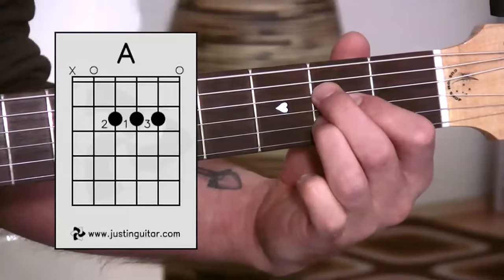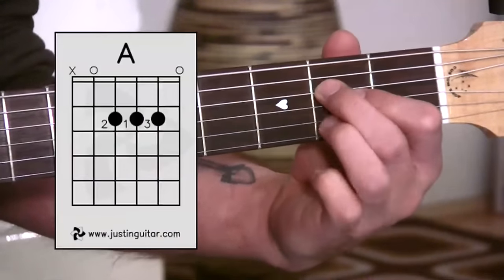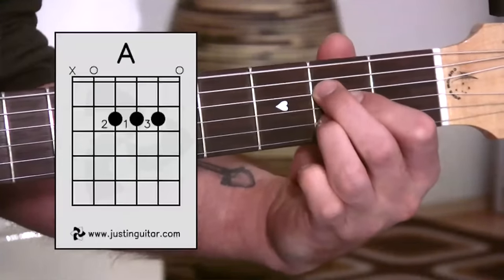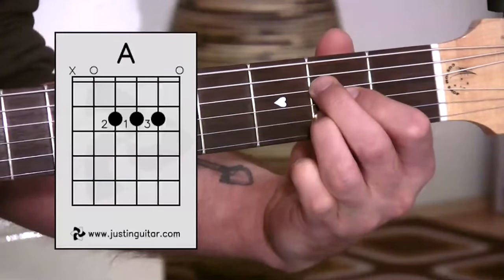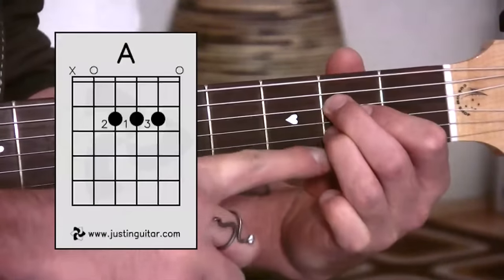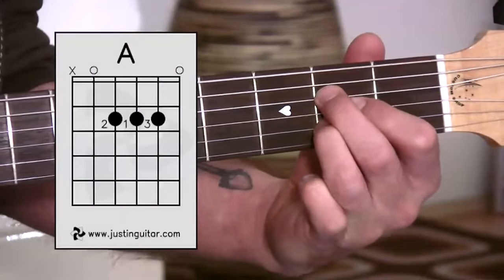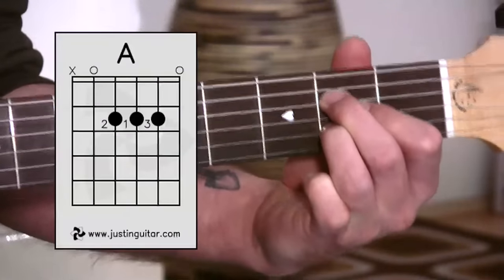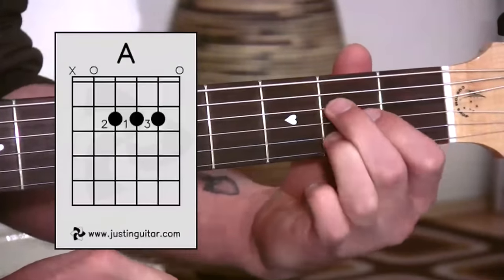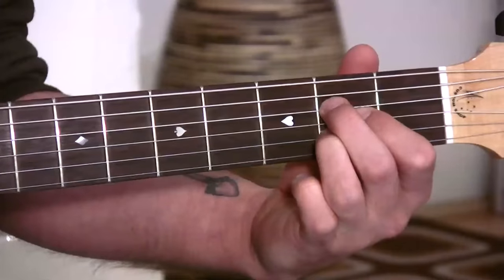The third finger shouldn't be giving you any grief — just make sure it's nicely seated. Make sure it's not on the fret, because as soon as you get on the fret it gets a bit dead. Keep it behind the fret for a nice, clear note. The last one is the E string. A lot of people have problems with the E string because the third finger touches it — fingers touching the wrong strings cause most of our problems. Make sure that third finger is nice and round; don't let your fingers go too flat, as that always leads to problems. Nice and round should give you a nice A chord.